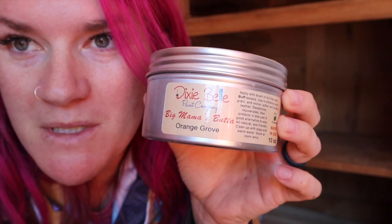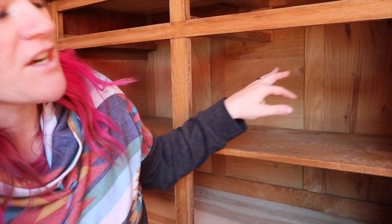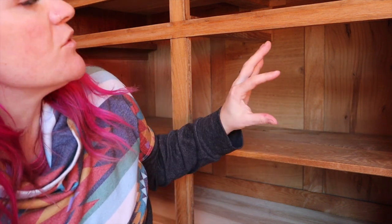I'm going to be using Big Mama's Butter in Orange Grove. Because this piece is so old and dry, I'm going to put it all inside here to rejuvenate the wood and to deodorize it — to give it that old musty smell away.